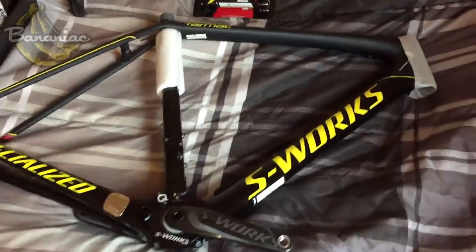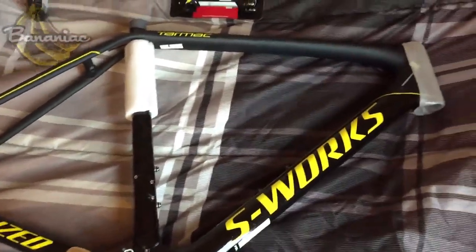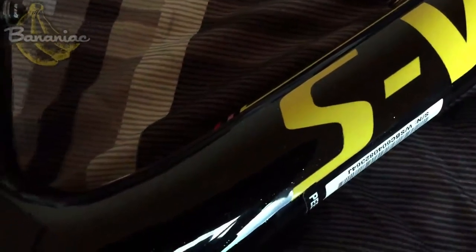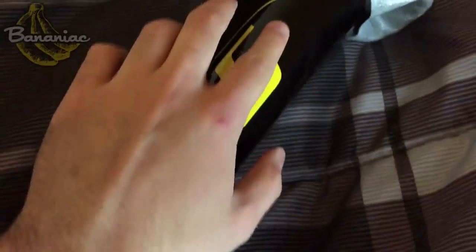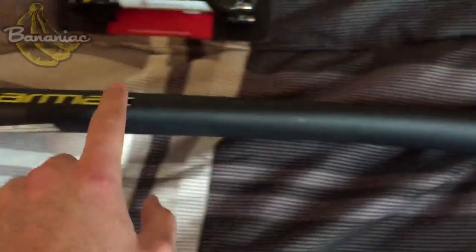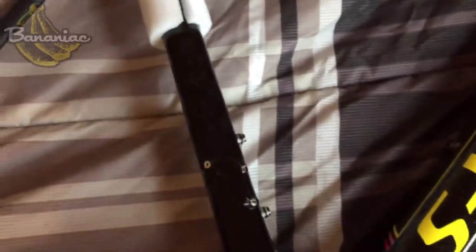Here it is, my new S-Works Tarmac. The first thing that probably strikes you is this awesome paint job. If you come in closely — you can't see it from too far away — but these little dots here are like 24 karat gold sprinkles, and it's got a mix of a smooth, glossy finish as well as a matte finish, so it's a bit of a hybrid. It's pretty unique and pretty cool.